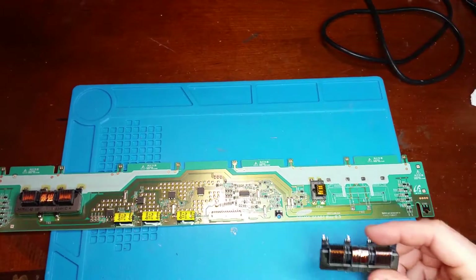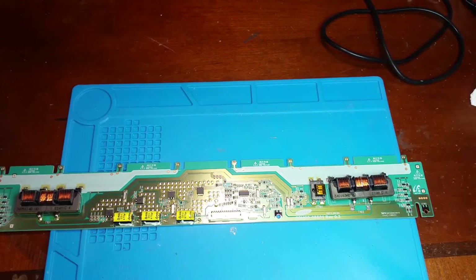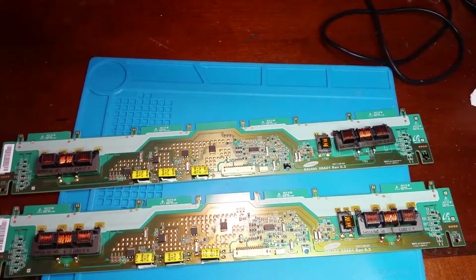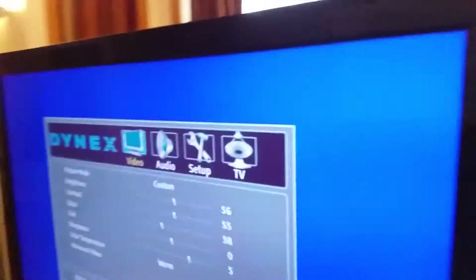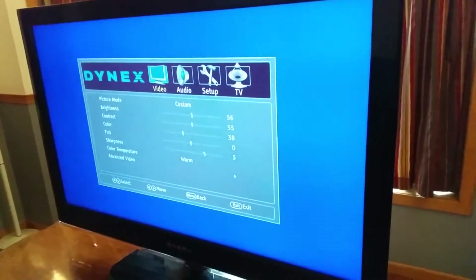That's what the transformer looks like under a microscope. If you dig deep in Google you can find websites that claim to have replacement transformers, but I ended up just finding a whole replacement inverter board on eBay for a reasonable price. New inverter board installed and the TV's back to normal. This turned out to be a pretty easy, straightforward fix. That's it for now, thanks for watching.